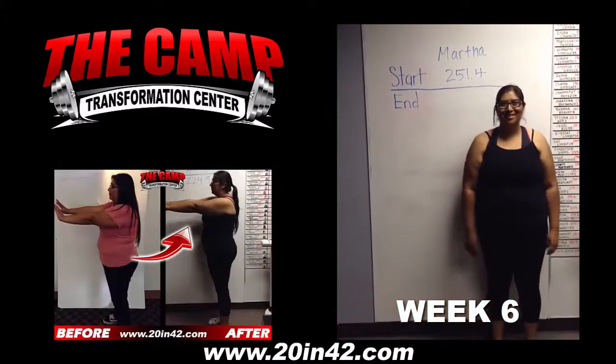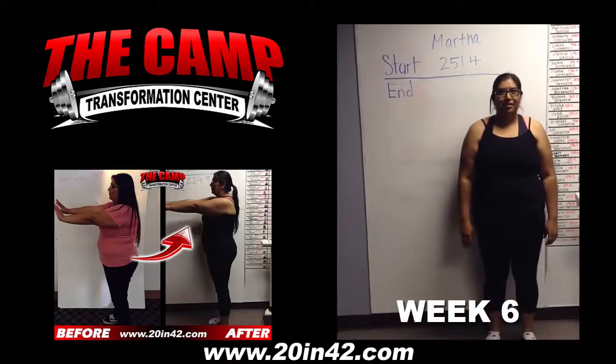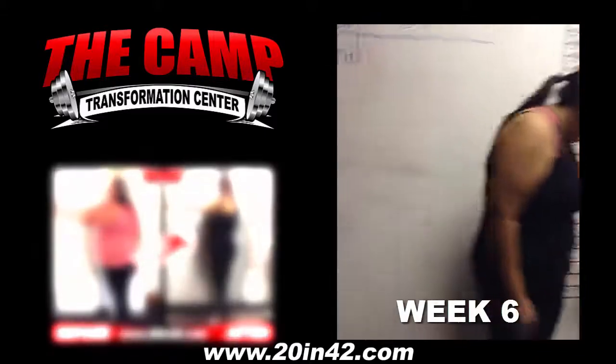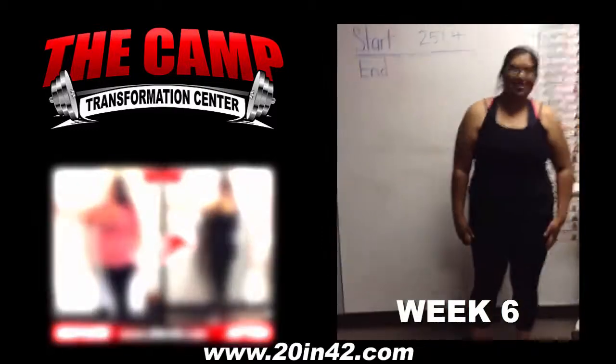We have Martha who just completed her six-week challenge. It started at 251.4. How are you feeling about today's weigh-in? Good. You ready to step on the scale? All right, let's have you step on. 224.9, for a total weight loss of 26 pounds. Awesome.